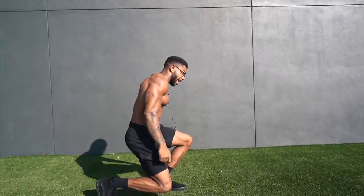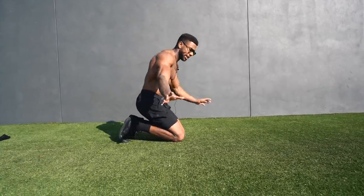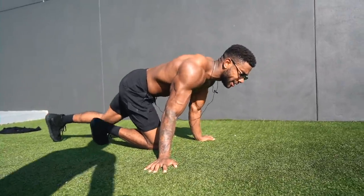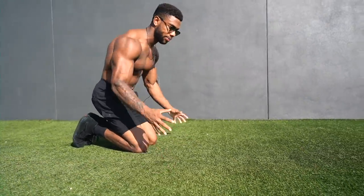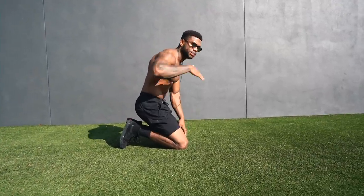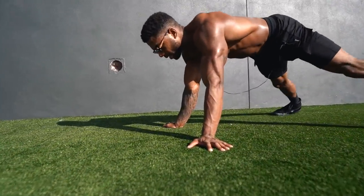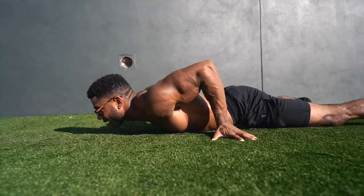Alright guys, this is not a planche pushup tutorial — I will make an updated one here soon. This is just a video of me showing the exercises that I'm doing to get better at it. I'm going to go through each one and explain the significance of it. The first one I like to call a dead stop planche pushup. You know the planche pushup — you're leaned in, your legs are up, you're pressing up. But the hardest part is actually pushing yourself up and getting that force exertion to bring your whole entire body up. So get down on the ground — I sometimes do it in a straddle like this — and from there, I just press as hard as I can.